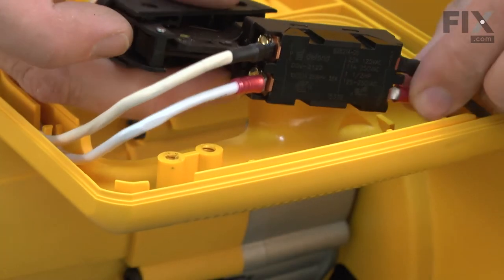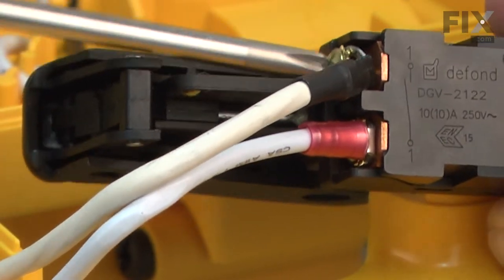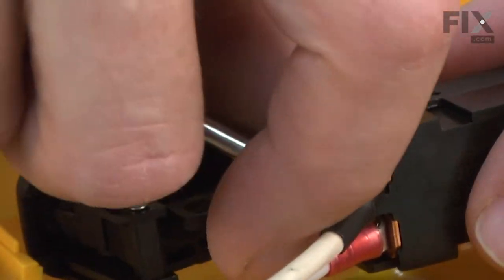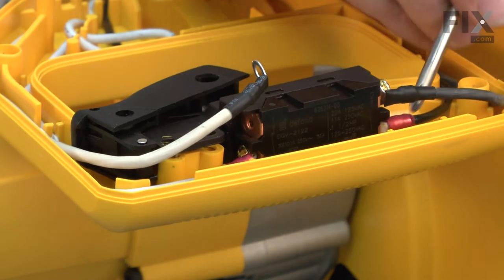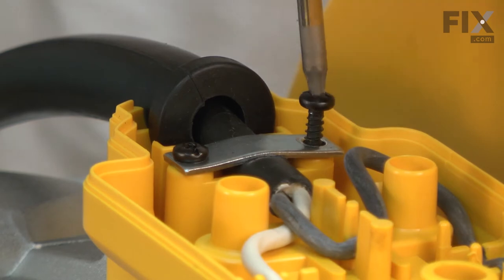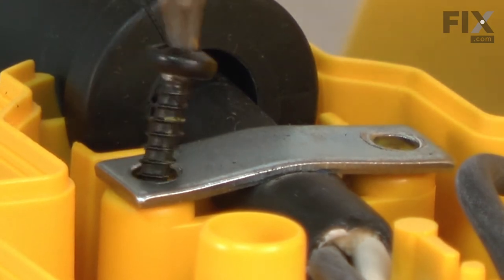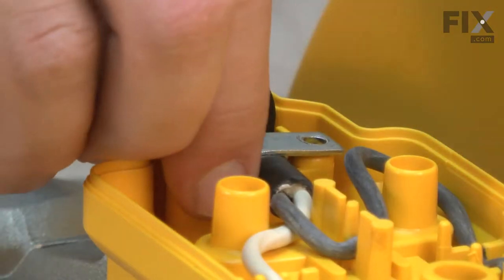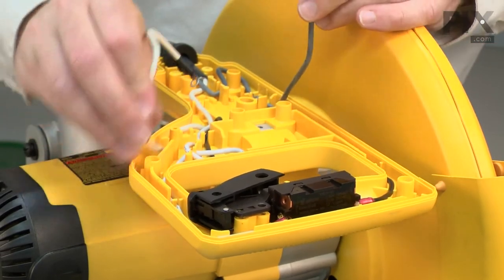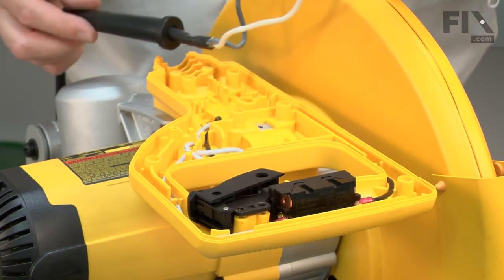Now I can pull the switch away from the handle and remove the two wires that go back to the cord. I'll remove the two screws on the strain relief so I can remove the cord. Now I can pull the wires away from the housing and pull the cord away.